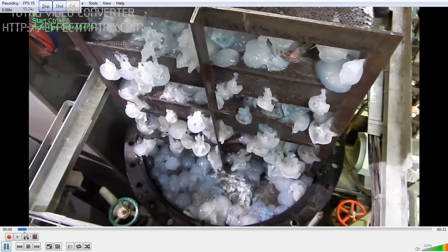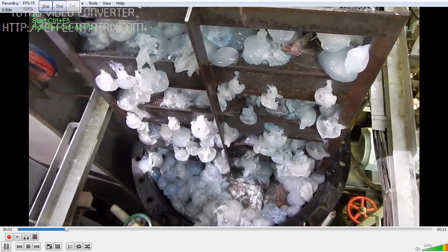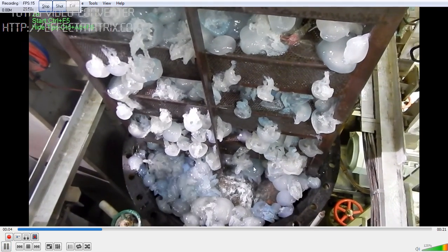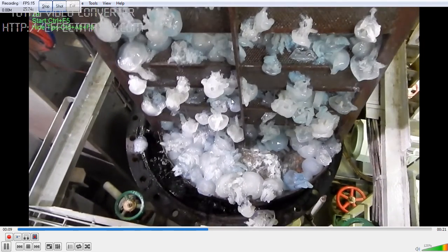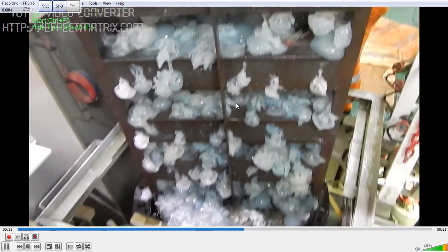I will run the video for you. You can see all the jellyfish falling while we are lifting the sea chest, and we will be cleaning the sea chest so that the cooling water system is back to normal.